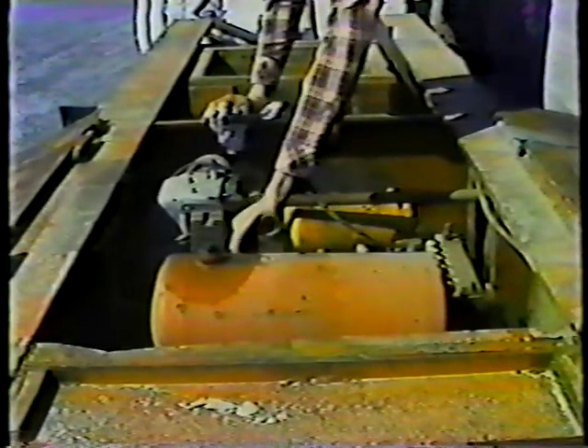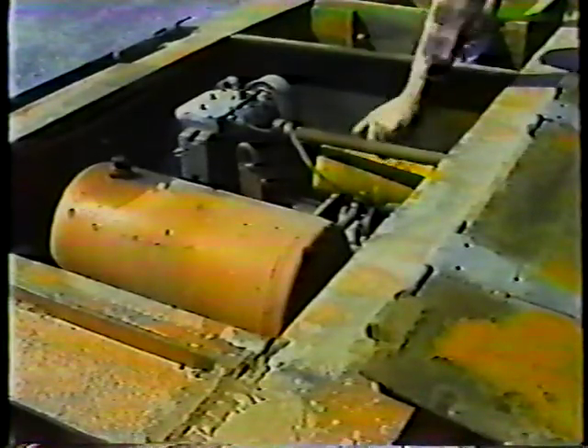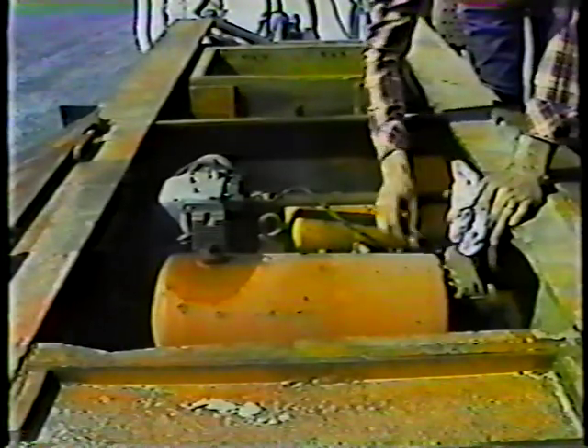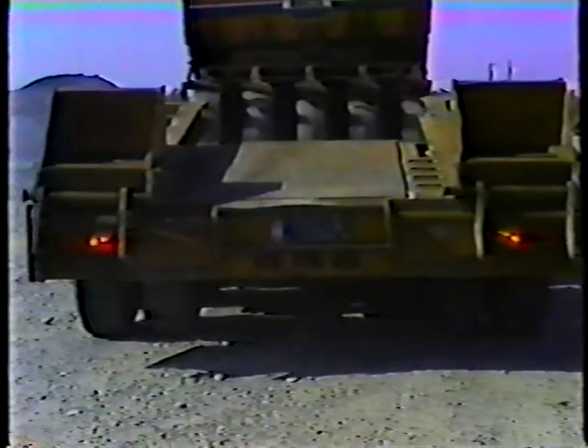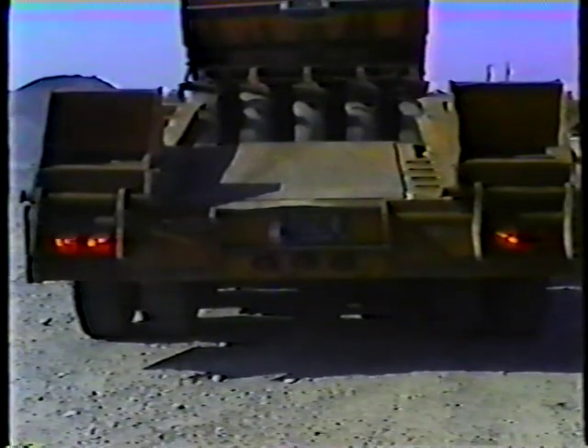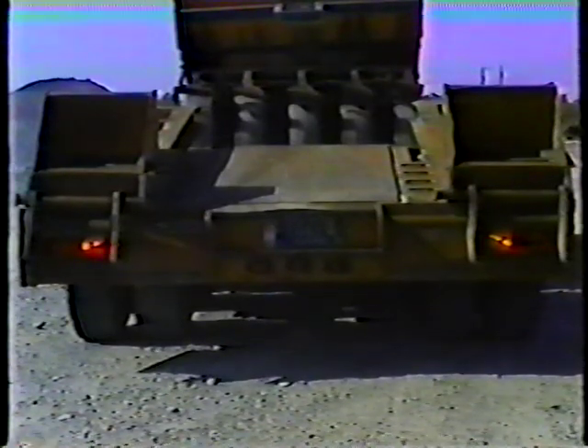The next step in the pre-trip inspection is to check the trailer motor. Check the engine oil, the fuel, the battery, and the hydraulic oil. Check the trailer's lights: both turn signals, the brake, and the backup signals. If none work, recheck the electrical connector. If some work, check for burned out bulbs. Also make sure your emergency warning light is working.